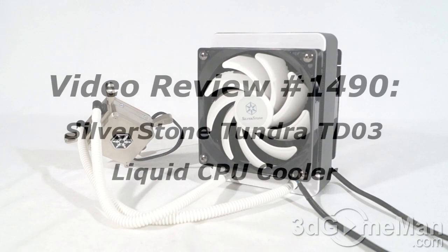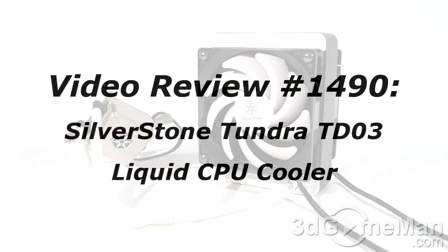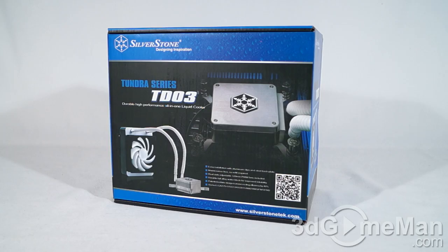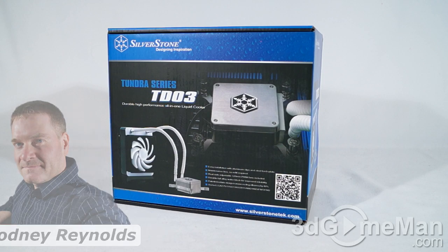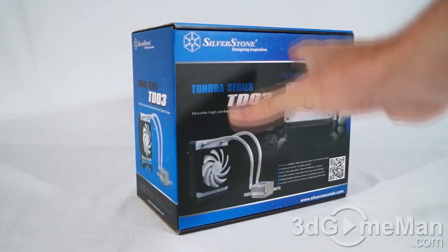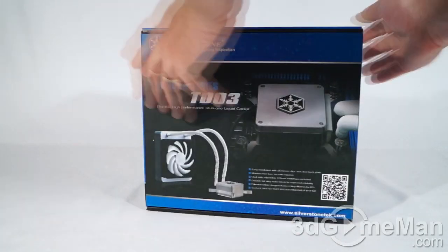Hello, I'm Rodney Reynolds from 3dgameman.com, and welcome to another video review. Today I'm looking at the Silverstone Tundra TD-03 all-in-one liquid cooler. It comes in a great-looking box with lots of pictures, features, and specifications about the product on it.